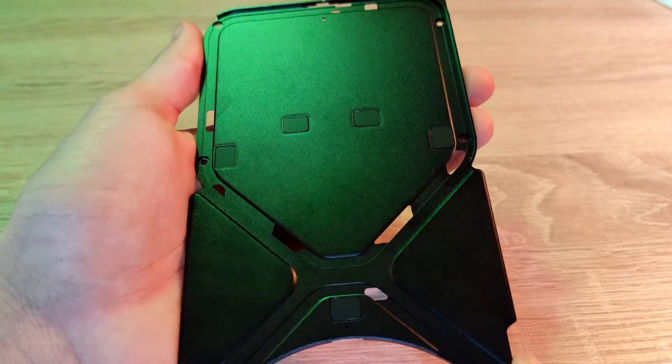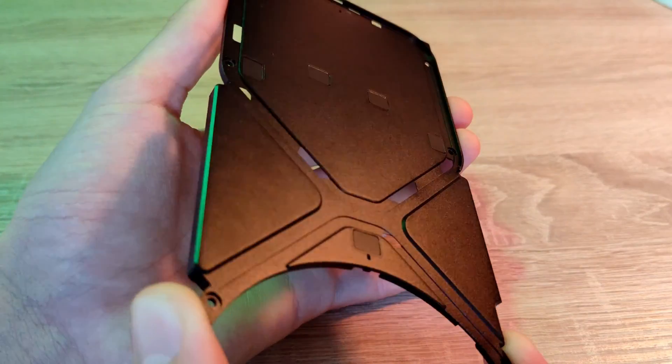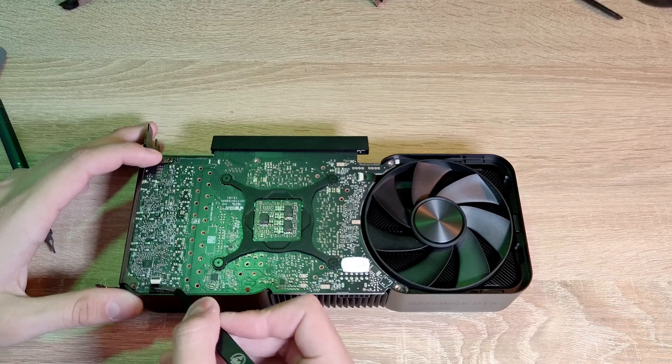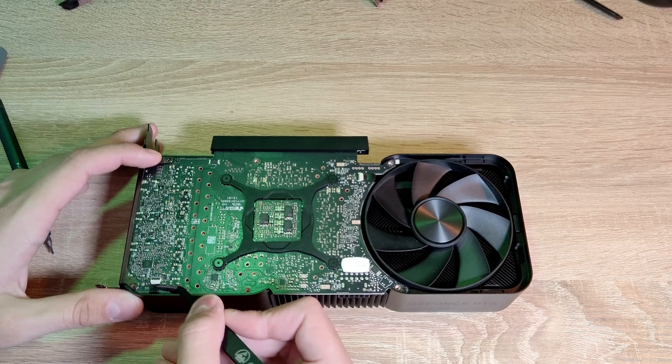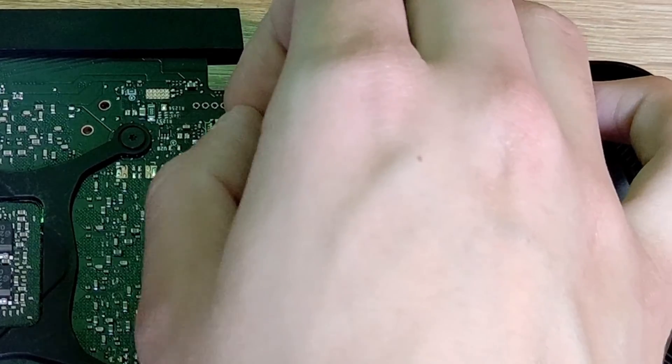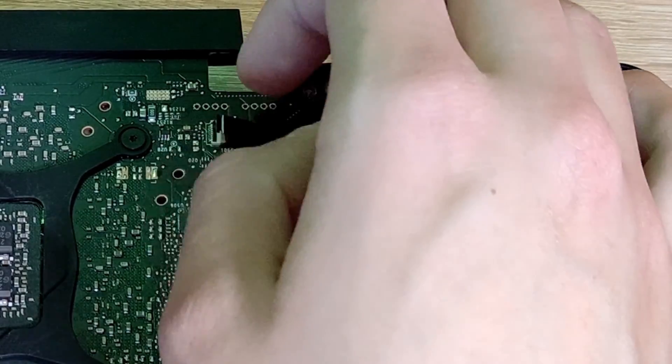On the backplate, we can find some thermal pads we need to look out for to not knock down. After that, we need to carefully remove the two six-pin fan ribbon cables. Pay attention to not damage the cables.